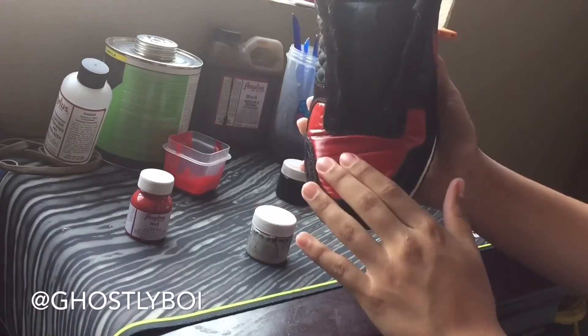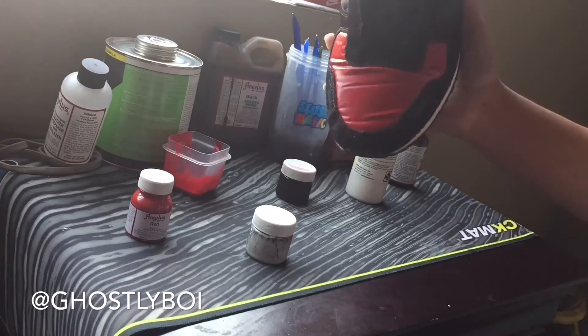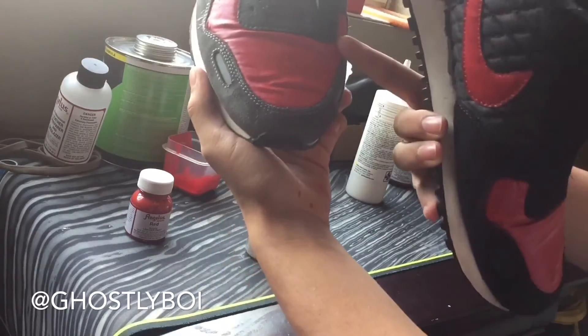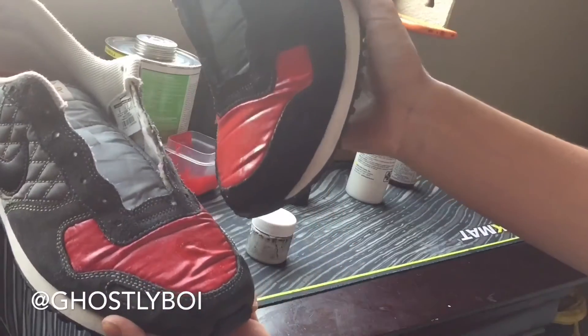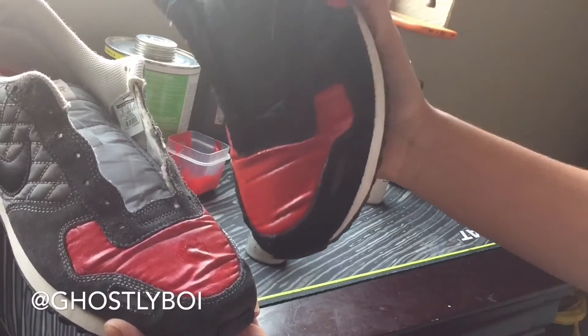I'm going to get the coats on here. I'm going to put some on so you can see how it's going to look. There's one coat of red — there's how it's going to look. Multiple coats of red.